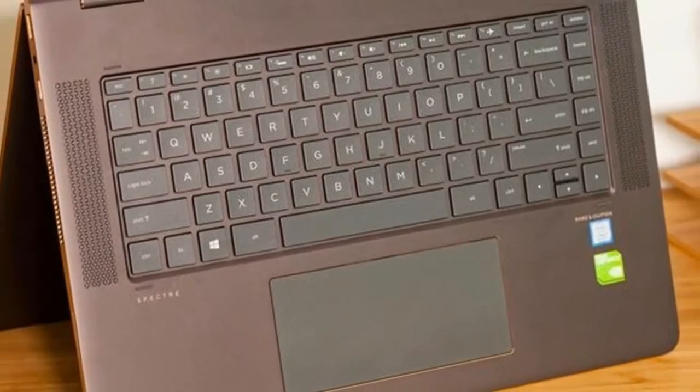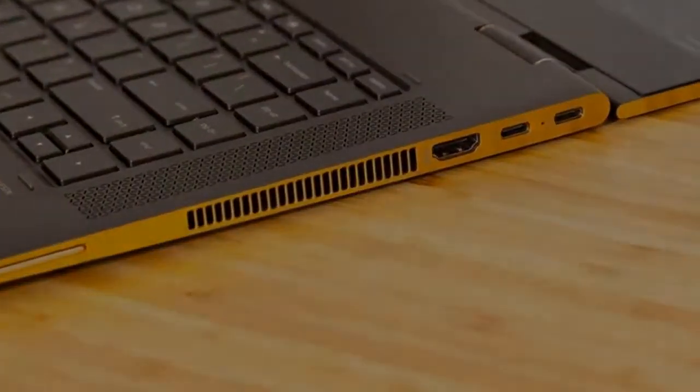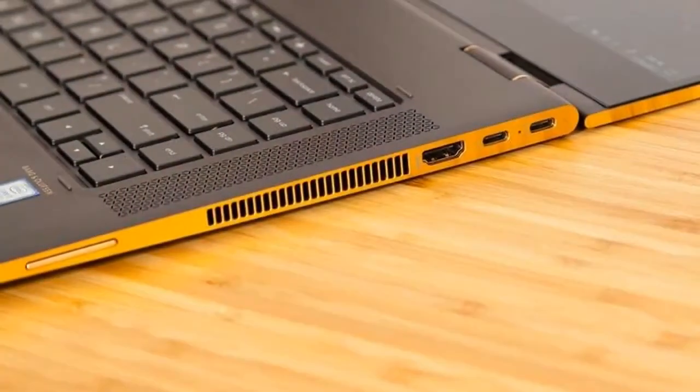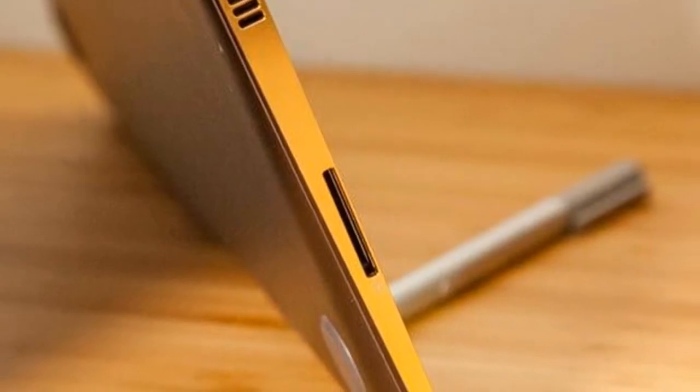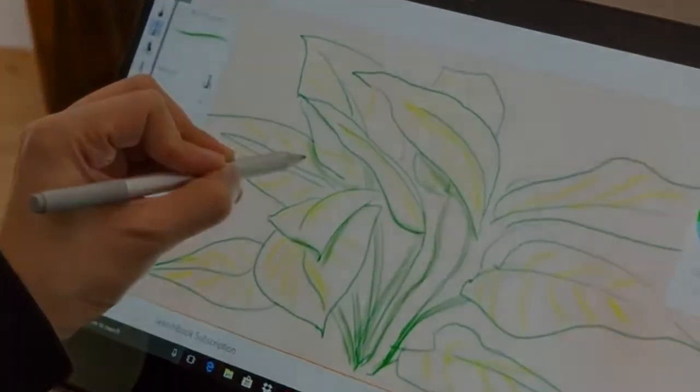Often times, shoppers looking for a big screen notebook need to settle for low level battery life. But that's not the case with the 15 inch HP Spectre X360, a sexy blackened copper beast that will turn heads and have you readying your credit card. It's got the speed of an 8th gen Core i7 CPU, a battery that lasts 2 hours longer than the category average, and a colorful 4K display.